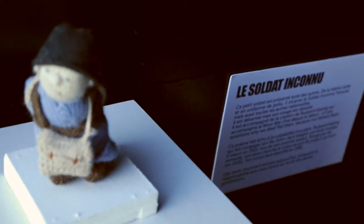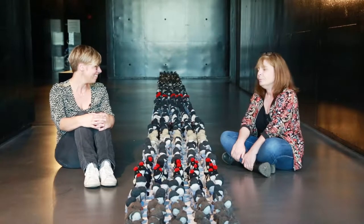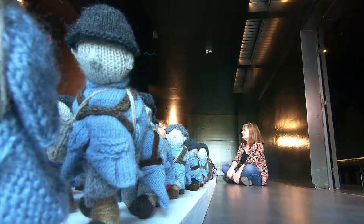Bonjour Anna. Bonjour Florence. Tu es aussi le Daily Mail et c'est à toi qu'on doit cette magnifique expo. Je suis à l'origine de cette exposition, mais c'est un projet participatif qui a été fait avec 500 personnes rencontrées par les réseaux sociaux essentiellement. En fait, 1000 mains ont tricoté ces 781 soldats.